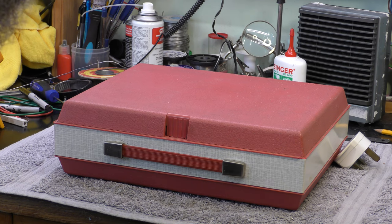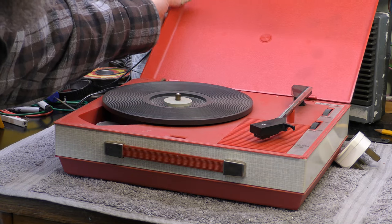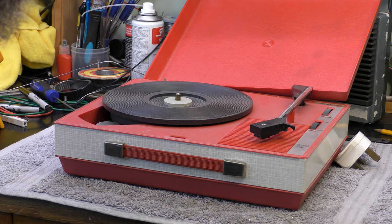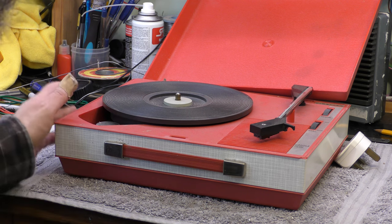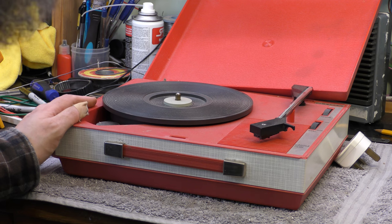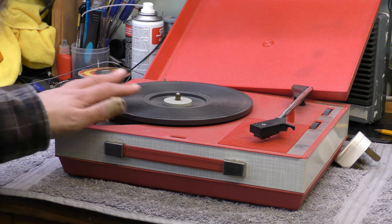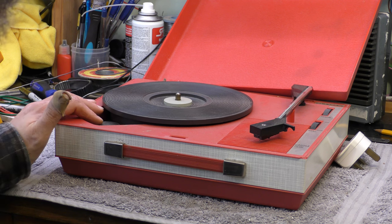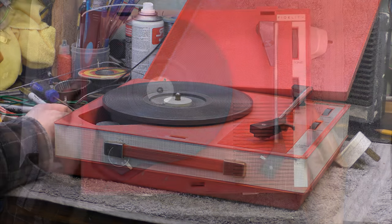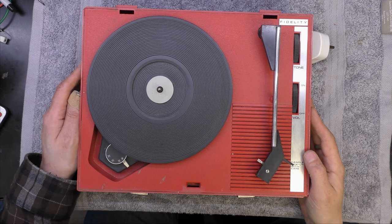Hi, I'm Daz and today on the bench is a Fidelity HF42 phonograph record player. This is from the mid-70s - I think it's probably more like '76 or '77 but I'm not sure. My sister had one of these so I remember one being in the household, but I can't remember what colour it was - I don't think it was a red one. It's just a simple record player, no automatic at all, completely manual, with an integrated amplifier. I would suggest this is probably aimed at the kiddy end of the market, or a young person for playing records.